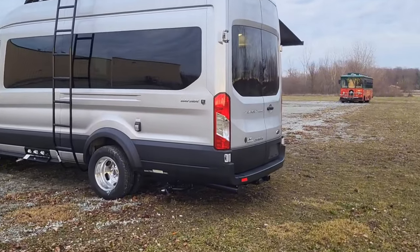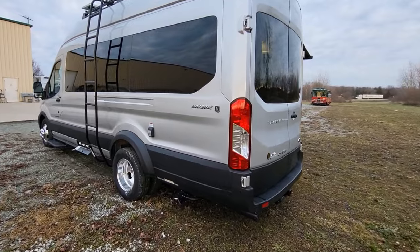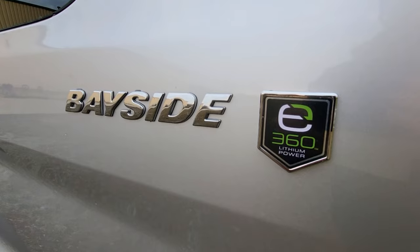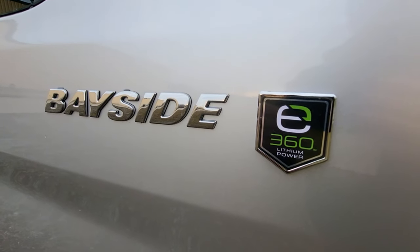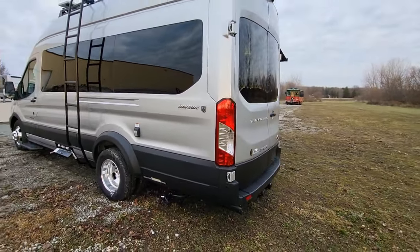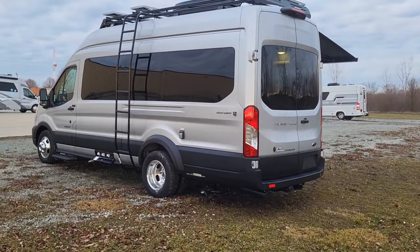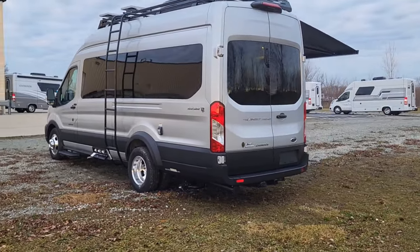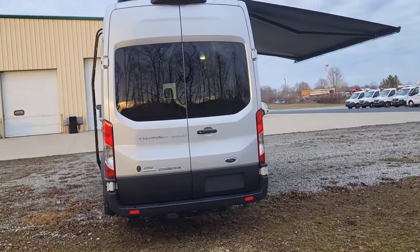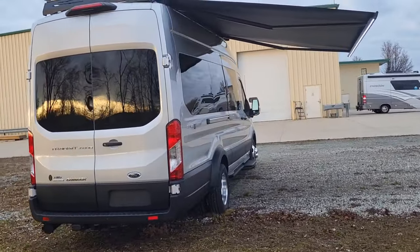For the 360 we do a really nice special badge — XB on 360 lithium power to go with the Bayside badge. Walking around again, you get that Gerard armless awning on the camping side — it's got an LED light strip on it.